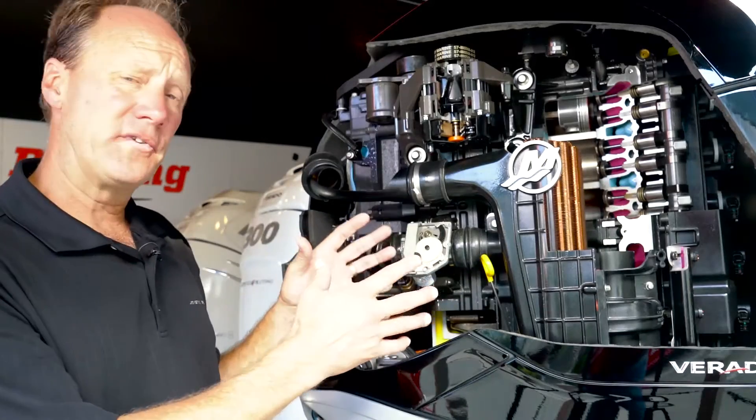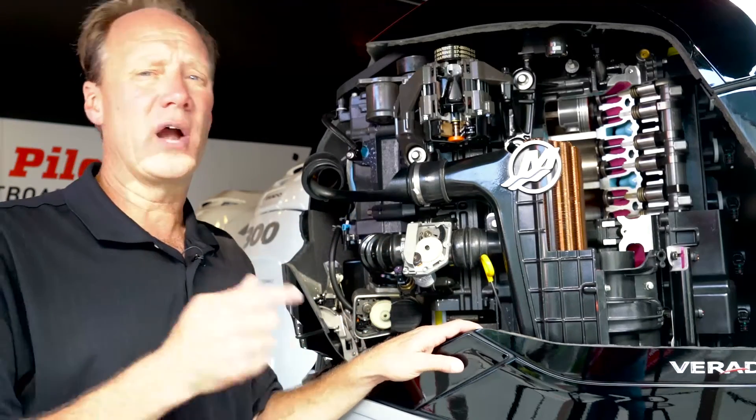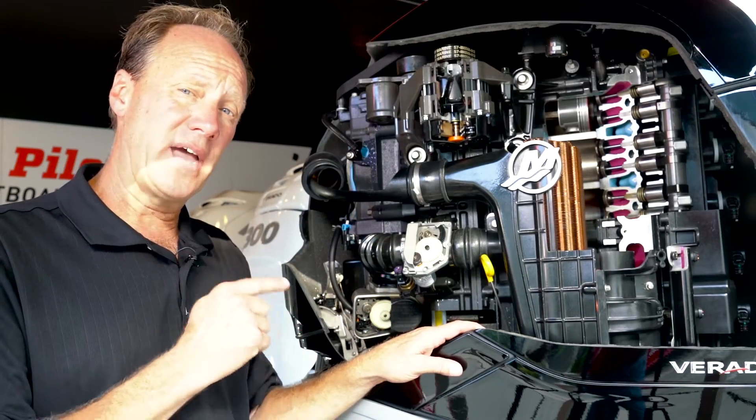Let's talk today about power in the new 350 Verado. How do we make more power without reducing the reliability of that engine from when it was a 300?